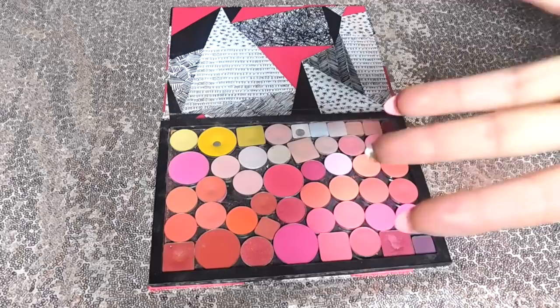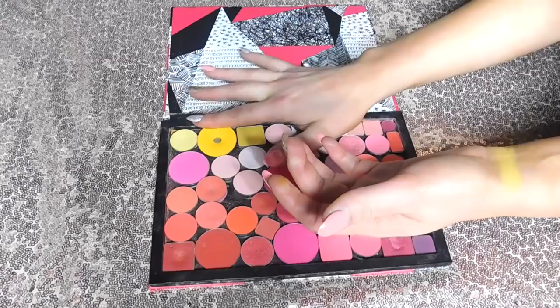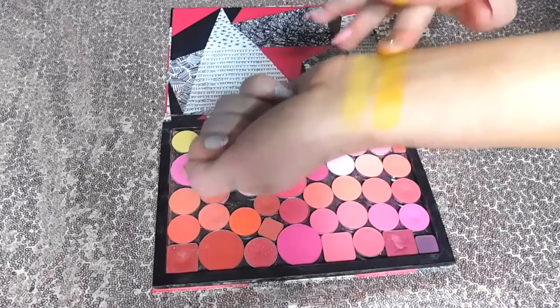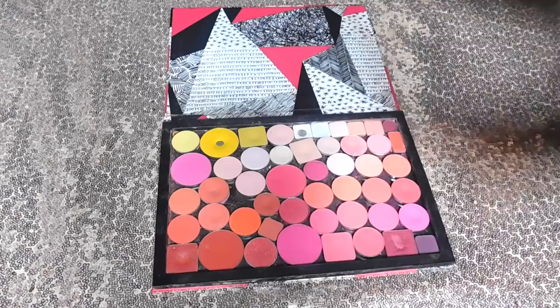Moving on to this giant pan — this is Butter Cupcake by Sugarpill, and I'm sure you've heard of this before. Everyone loves this color. A lot of people claim it's their absolute favorite yellow, and it's definitely a really good, true primary banana-toned yellow. In my opinion, it's a little bit more sheer than Capri by Divina, and definitely more of a primary tone — it's not as pale or pastel. Personally I like the pastel version better, but I do like having Butter Cupcake around. As you can see, I used to use it all the time, so obviously I liked it a lot at one point.